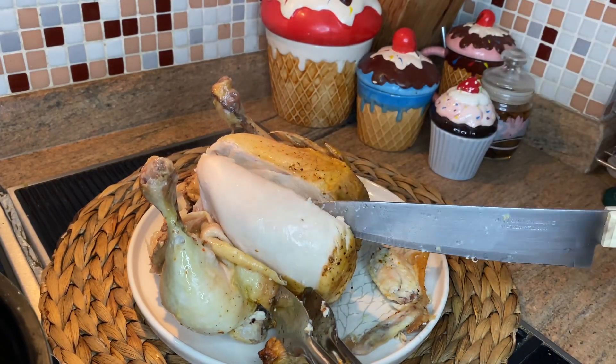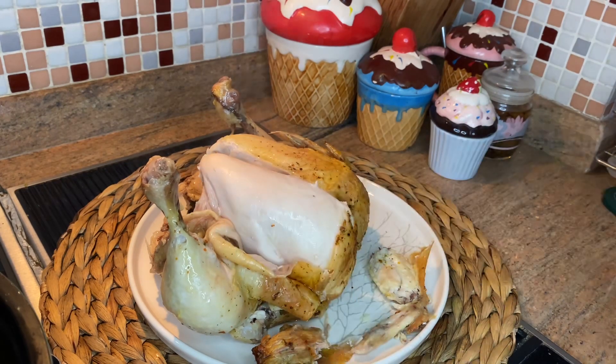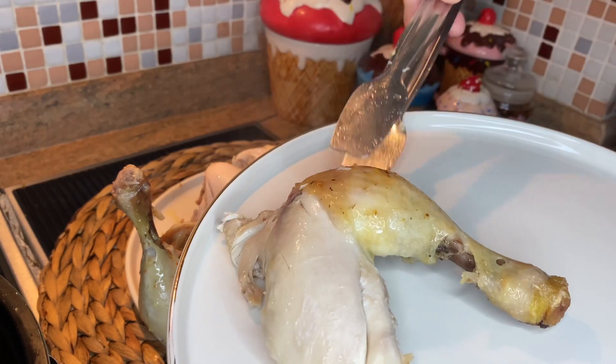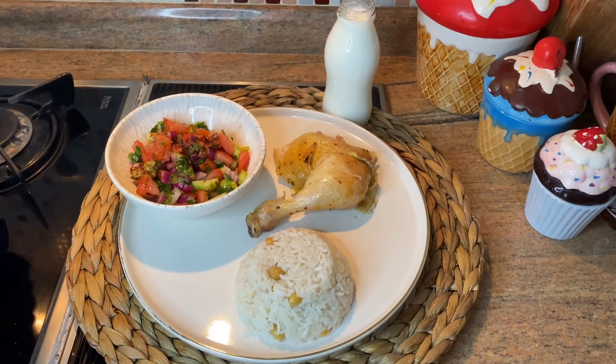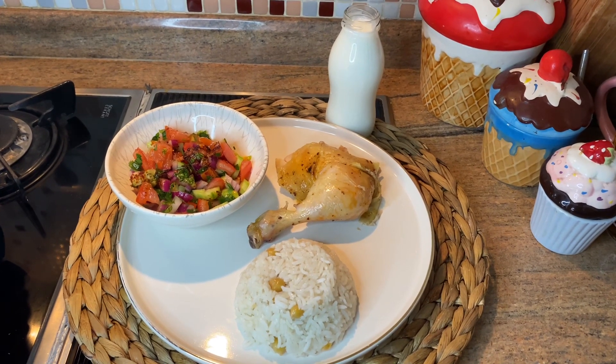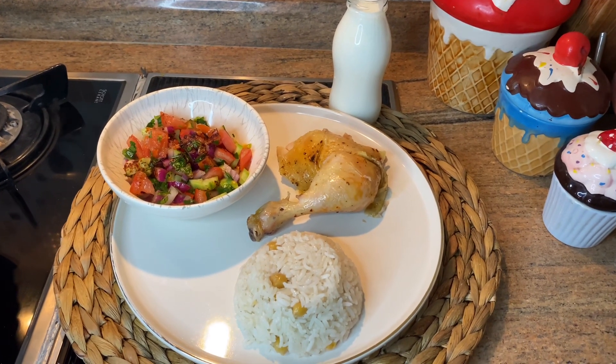Now it's ready to go. I already prepared some rice to serve, and also I prepared ayran and salad. Please like the video, follow the channel, and bon appetit!